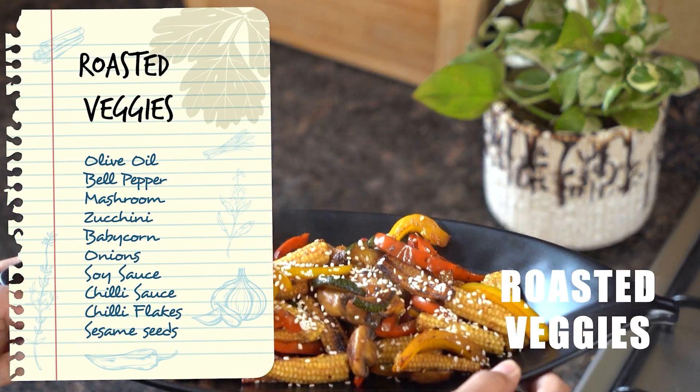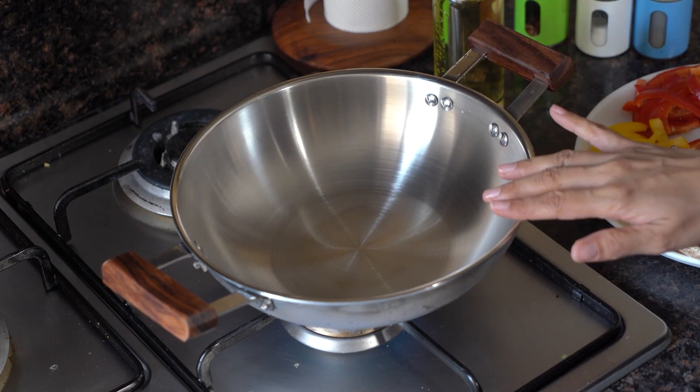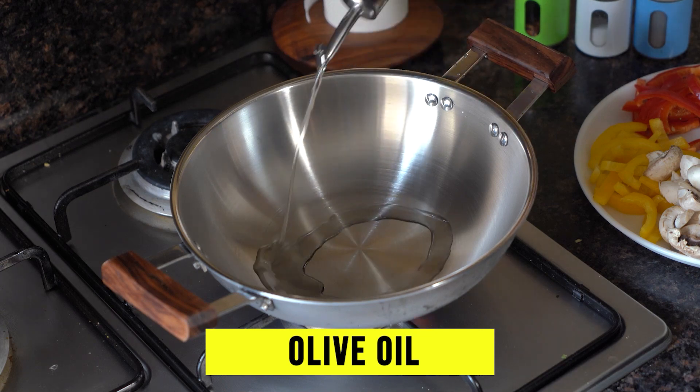Pan Roast Veggies. First of all, we will take a pan and put a flame on it. Now we will add a little olive oil in it — I am taking roughly 1 tablespoon of olive oil.